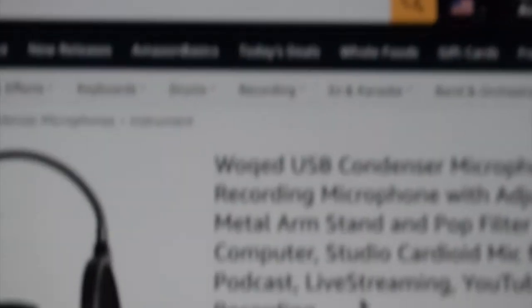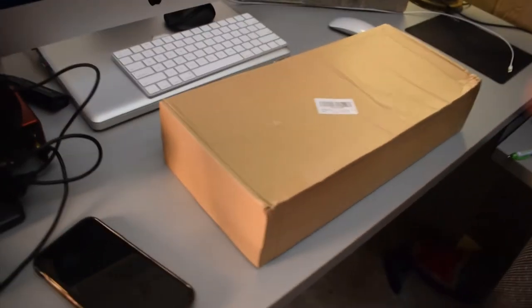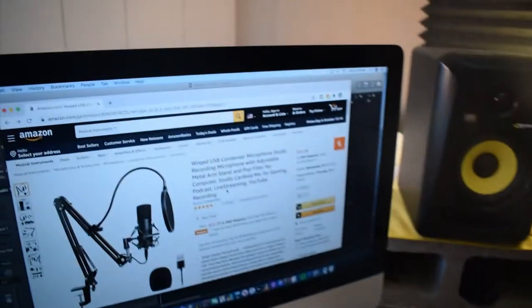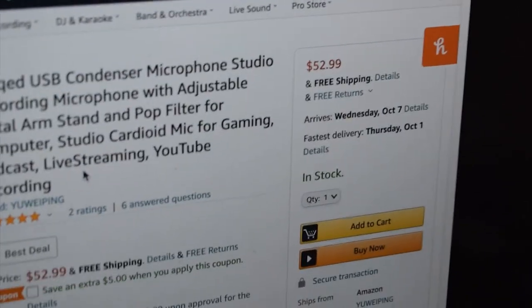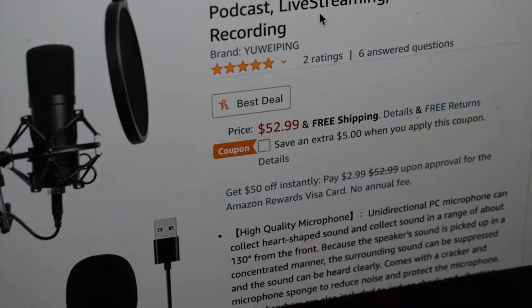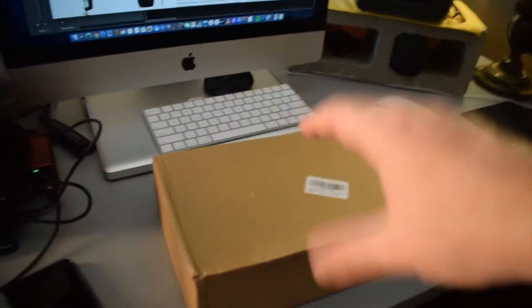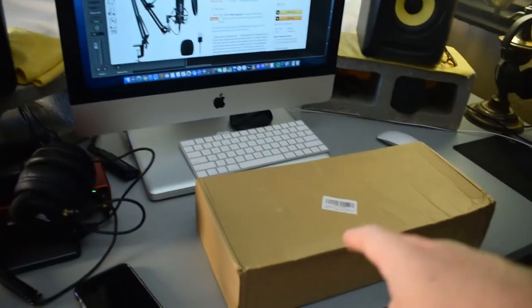Today I have a new microphone review for you guys by a brand called Woked — I think that's how you pronounce it. This is the Amazon page, which I will have linked down in the description. It goes for $52.99 and there's a little coupon button where you can get an additional $5 off. It's one of those arm stand condenser microphone bundle packs, and I love these kinds of bundle packs — I've reviewed several of them so I'm pretty excited to see how this one is.